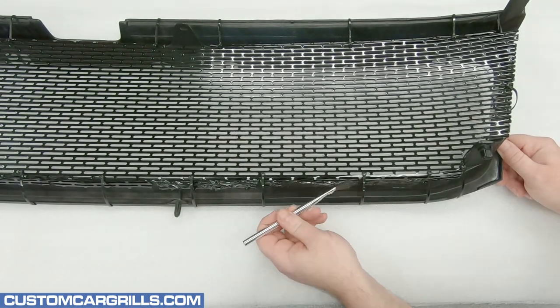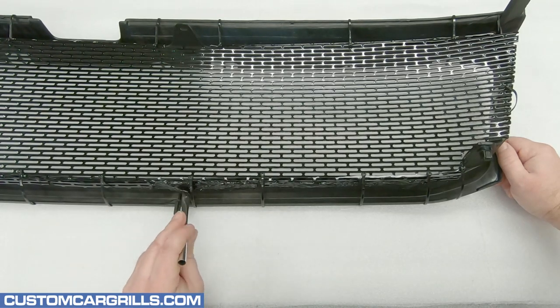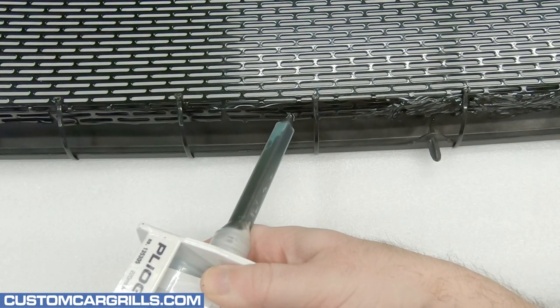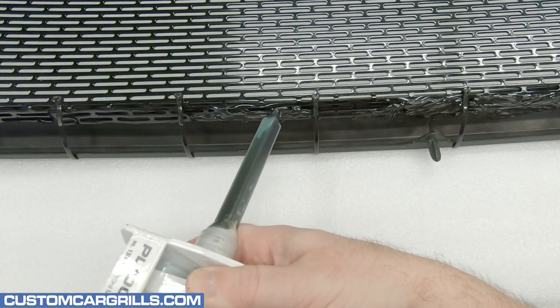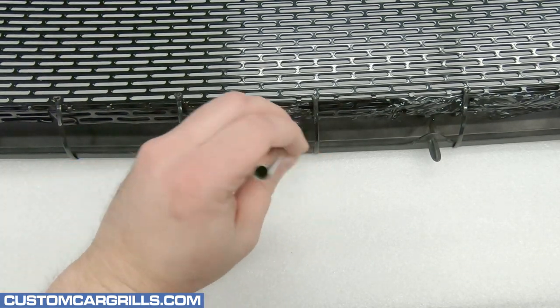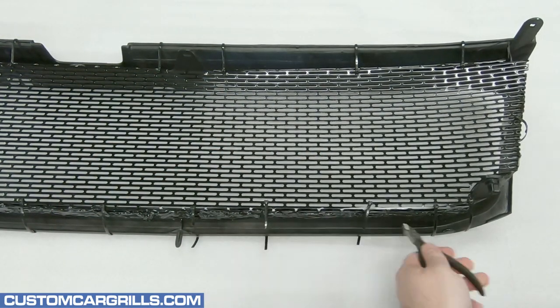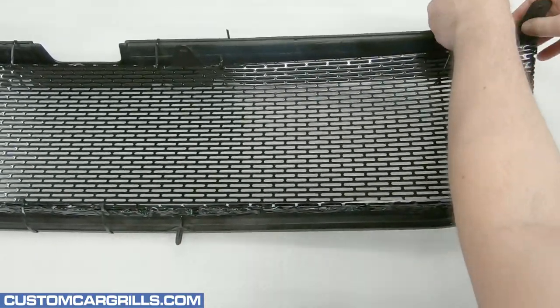Once some has been dispensed, I'll go back over it with a brush to smooth it out and ensure full coverage. It's just as easy as applying this through the mesh and then brushing over top of it to spread it around. Once this is all cured, all the ties can be cut off and the foam can be removed.